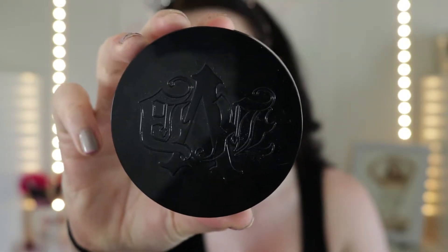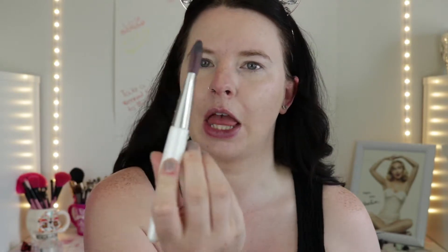Now I'm going to go in with translucent powder. This is the Lock It Setting Powder from Kat Von D. I just use a thick but slightly flat brush, dip it in there, tap off the excess, and then just dab it on very lightly. I find this helps a lot in the summer when you're outside and you get really hot and you're moving around and your face gets slippery. This kind of sets it a little bit better so you don't look as oily as well.